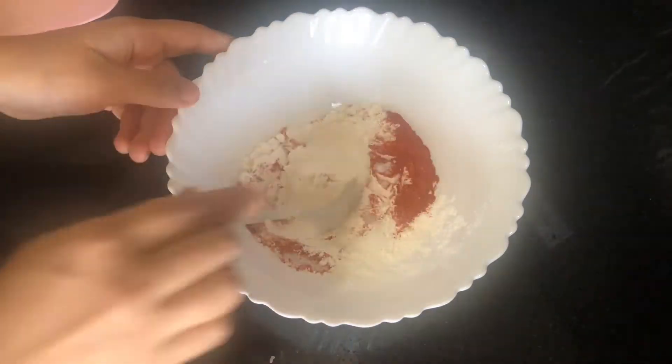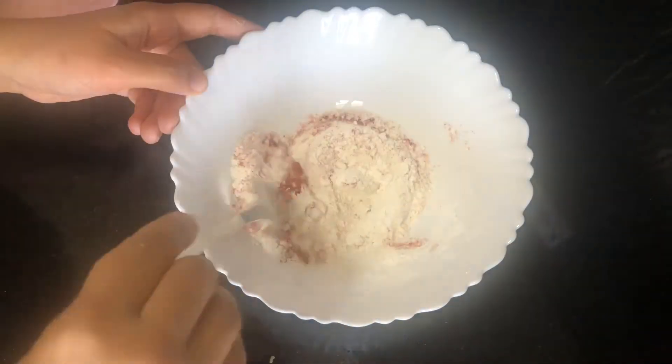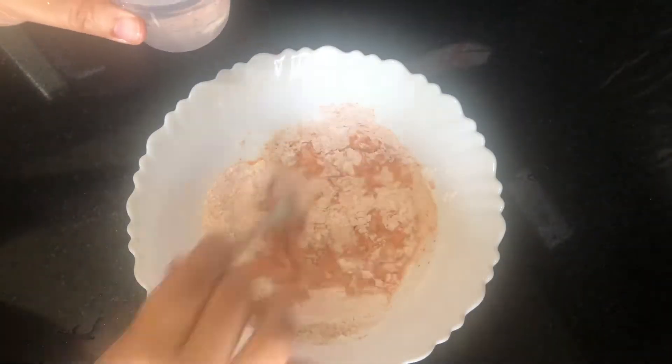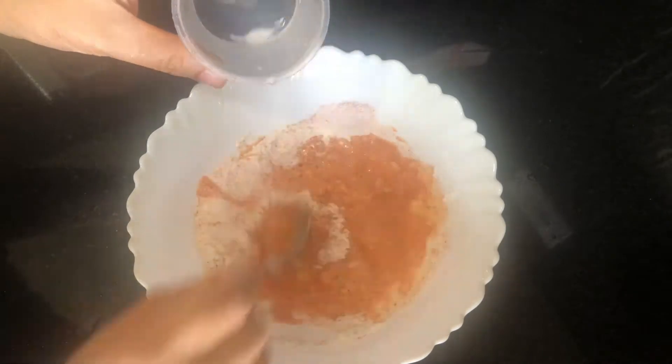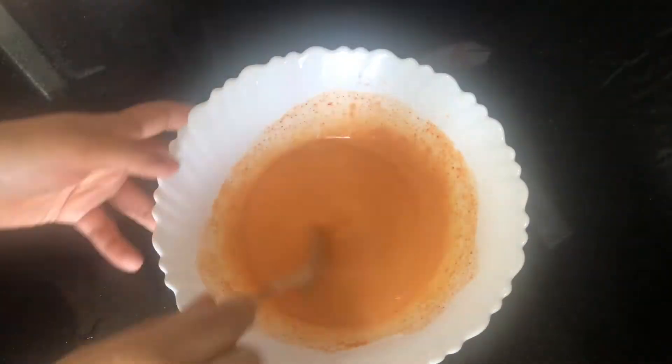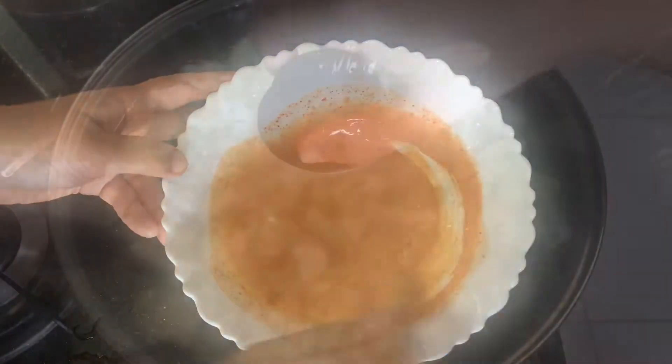Add 3 tbsp of corn flour, 1 tbsp of corn flour, 1 tsp of corn flour, and 1 tsp of Kashmiri chili powder. Mix into a batter — it should not have a loose consistency. Now we are ready; we are going to boil it and drain it, then add the gobi to the batter.